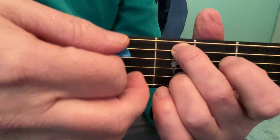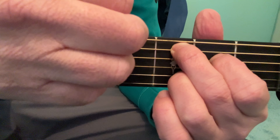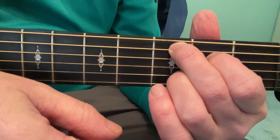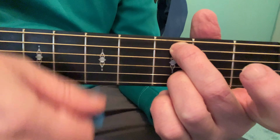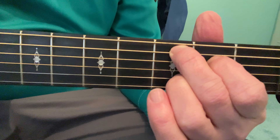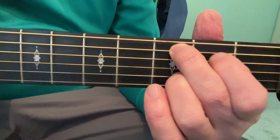If you can't do that, you would do an upstroke and get it that way, but it would be better if you can get your strumming pattern that way. So that's the quickest way to get it — to perfect that.